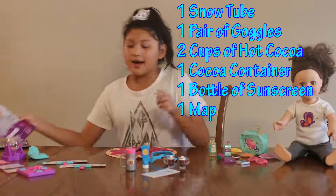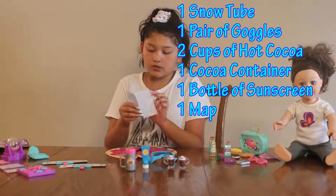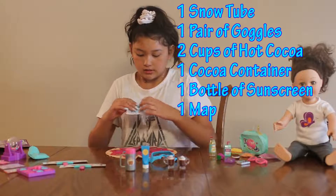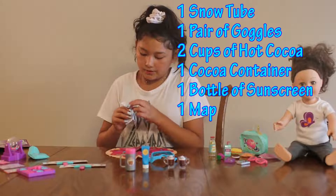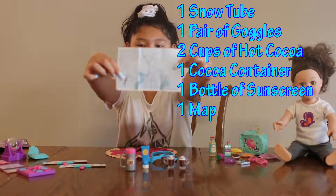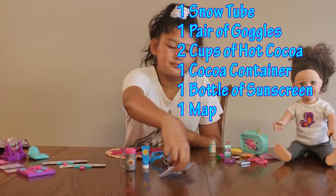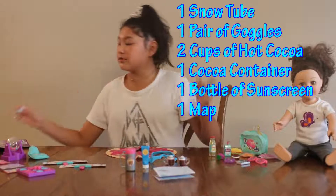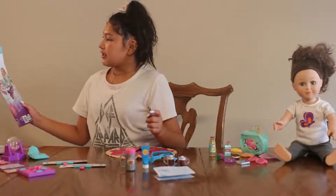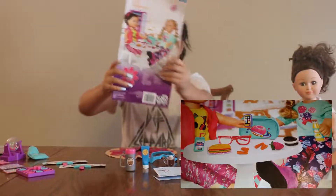Last but not least, we have one map which is very adorable — it actually opens perfectly fine. And if you guys can see, there's a compass down at the bottom corner. Next, let's move on to the Lunch Play Set.